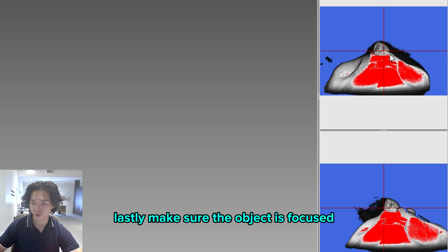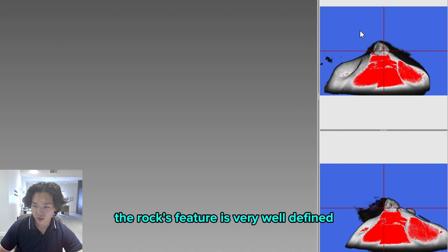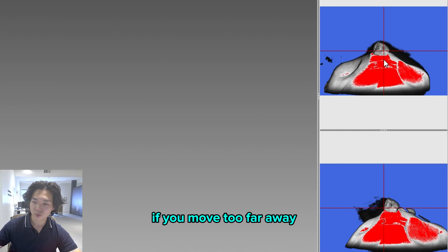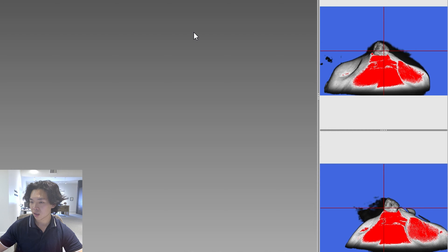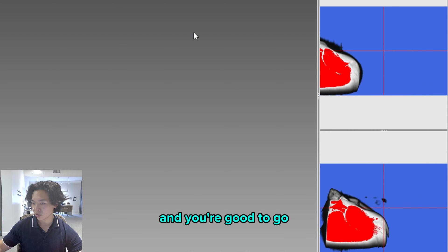Lastly, make sure the object is in focus. As you see here, the rock's features are very well defined — you can see all the patterns in it, which means this is a well-focused image. If you move too far away it will be blurry, and if you move too close, the same thing happens. So just make sure it is focused, well exposed, and you're good to go.